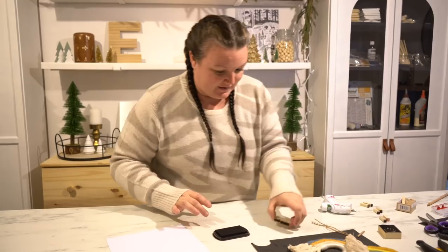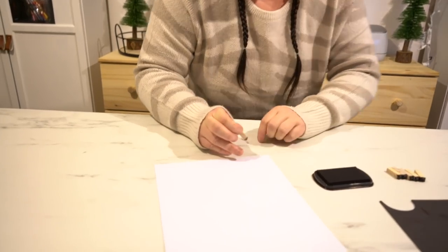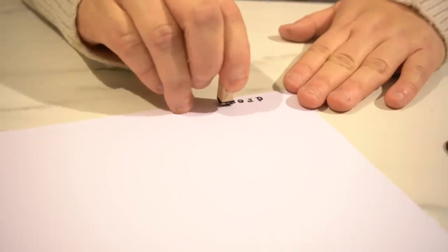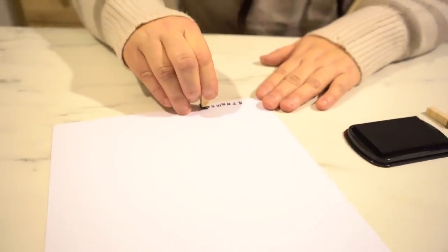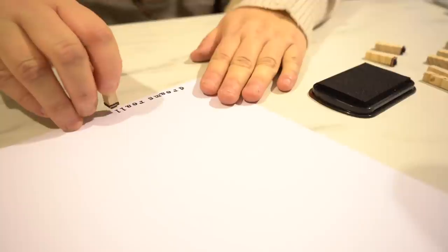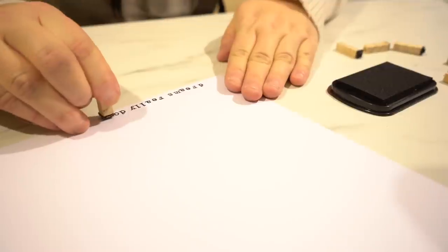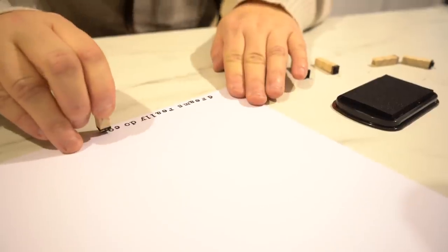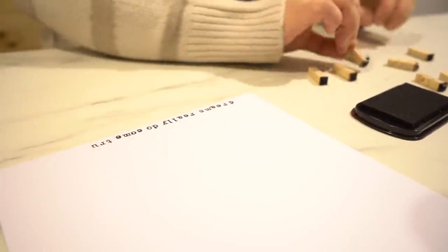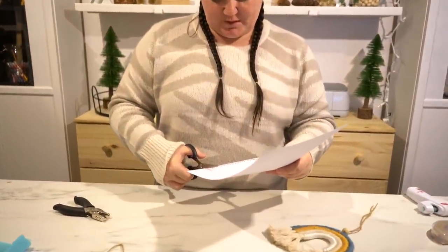I have my stamp pad and my little wooden stamps. I'm going to start with the word 'dreams' and leave a bit of space at the end so I can do a hole punch. This heavy cardstock worked perfectly with the stamps. Now I'm going to cut it out and then be able to hole-punch a hole at the top.